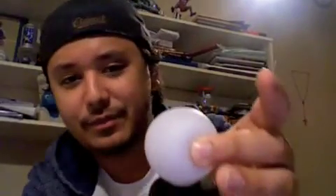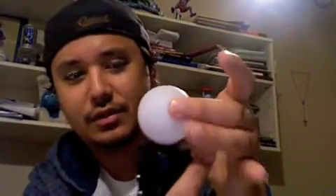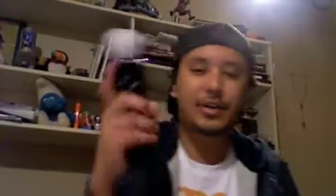The ball is pretty sturdy — I'm pretty sure it will not come off unless you literally try to get it off. It feels nice, not too heavy, just about right. Really cool.